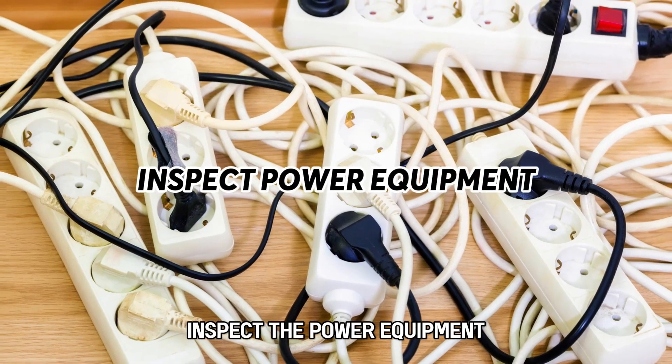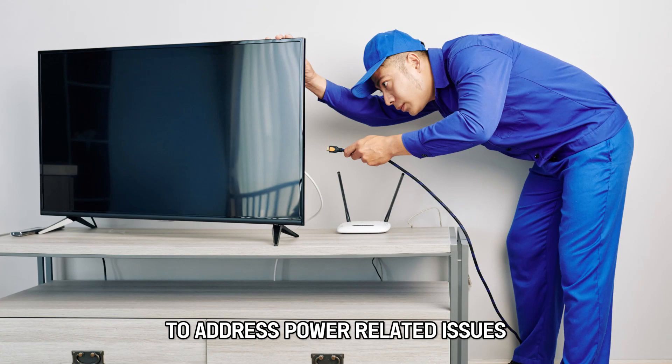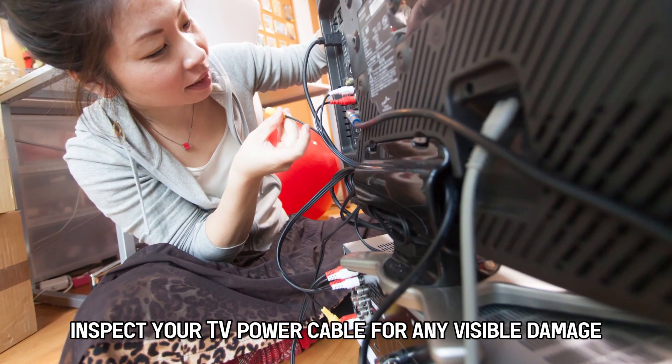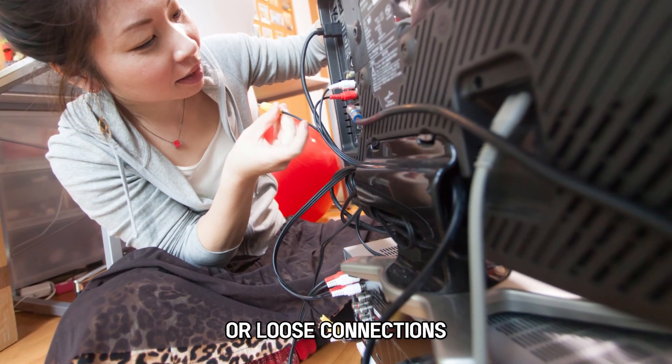Inspect the power equipment. To address power-related issues, do the following: Inspect your TV power cable for any visible damage or loose connections.